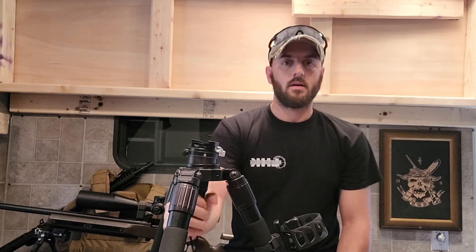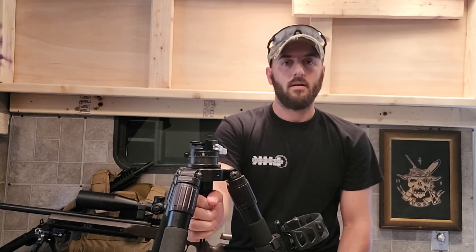Other than that, my only complaint with the ball head is that panning issue. It's super nice and easy to adjust — just one twist to adjust it and one twist to lock it down, and it's not going to go anywhere. It's rated for a high weight. I run my match gun on it all the time, which is like 19 pounds, and I haven't had any issues.